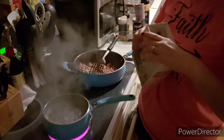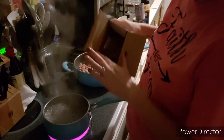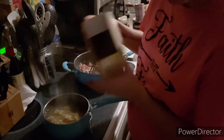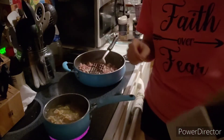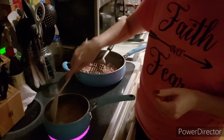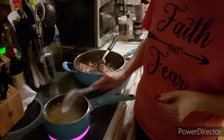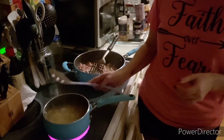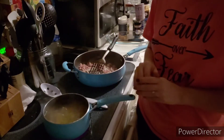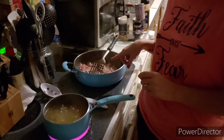Our water is boiling, so we're going to go ahead — I did add just a little bit of olive oil to the water so that the gluten-free noodles do not stick together. I'm going to throw in whatever is left in the box into the water. We're going to make sure the pasta is not sticking to itself, and we'll let that boil until it's al dente, then drain it.